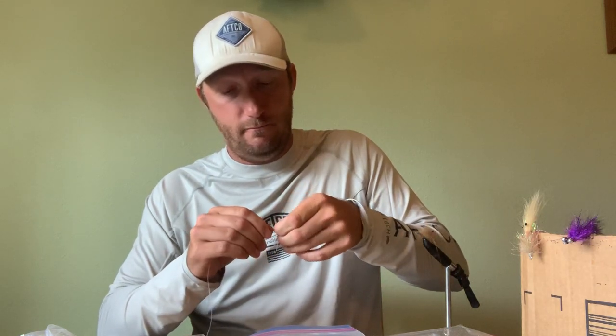Then I do 25-pound, about one arm length, and then 20-pound for another full arm length. I'm going to the Bahamas soon and I'll be doing 30 down to 20 down to 15. You can really do any size depending on what you're chasing. Now, most people use a blood knot, but I've never had the best luck with it — probably just me. So instead I use a surgeon's knot. It's easy to tie, especially on windy days on the boat, and it holds up on big fish.